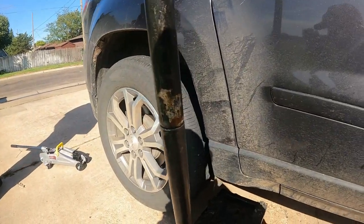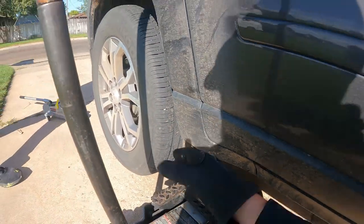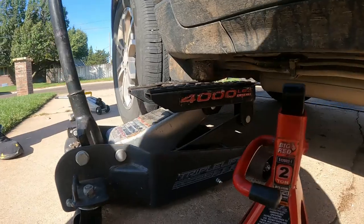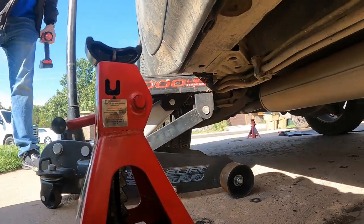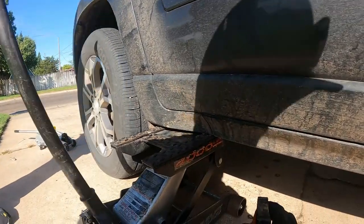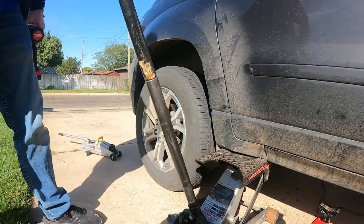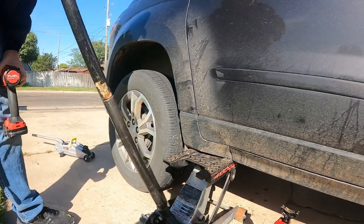Alright guys, welcome to the Arctic Vent YouTube channel. Today we're going to show you how to replace your rear shocks on a 2013 Acadia. Step one is going to be to jack the car up and get the wheel off. We just need to jack it up high enough to get the wheel off, and once we do, we'll show you guys some more.